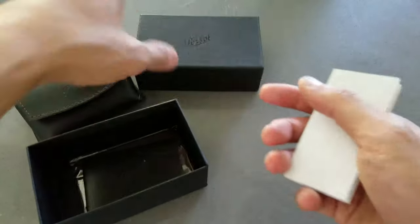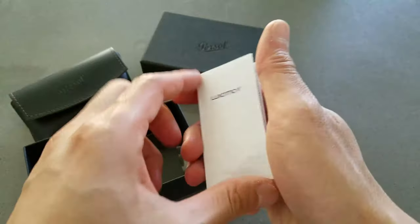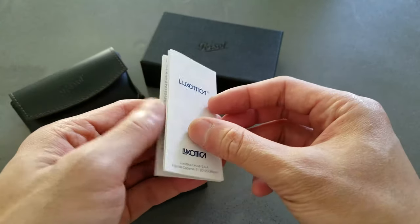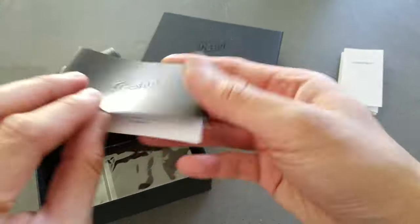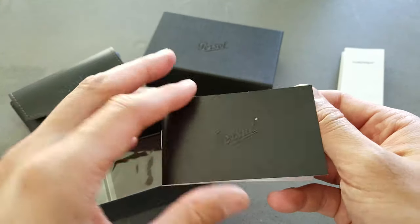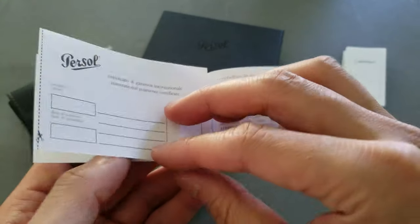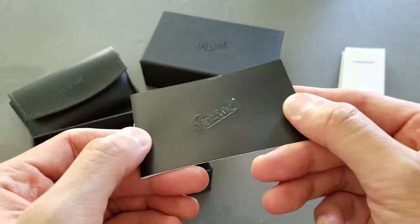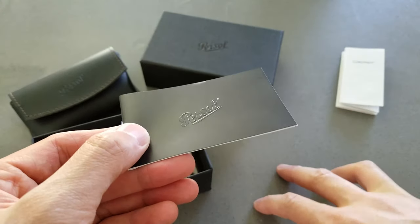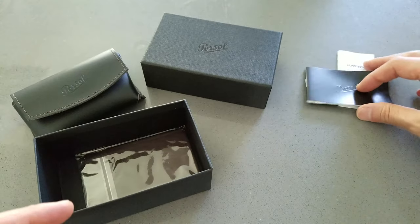Let's see what else comes in the package. There's a Luxottica insert — that's the big conglomerate that owns Persol, Ray-Bans, and a bunch of other companies. There's warranty and company information, and a little booklet — a certificate of guarantee. When buying on Amazon, make sure you check the seller's reviews; this seller had really good reviews and everything seems authentic.